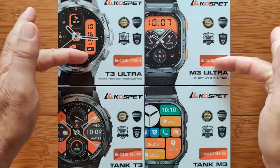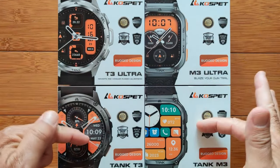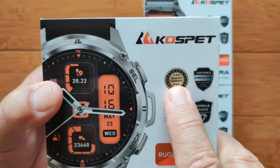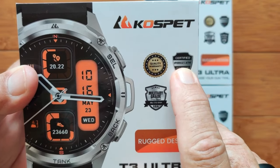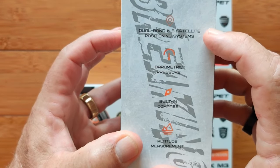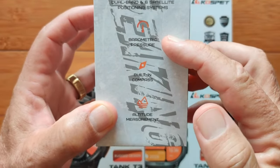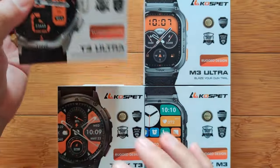Quick overview: the Ultras and the Tanks differ primarily in that you have GPS in the Ultras — the Tanks don't. A lot of the other stuff is very similar. Look at all of this quality: certifications, IP69, 5ATM waterproof. You've got MIL standard 810H and Gorilla Glass. But on the side you see dual band 6-satellite positioning system with these Ultras, which lets you do barometric pressure, built-in compass, and altitude. This is the Adventurer's smartwatch.